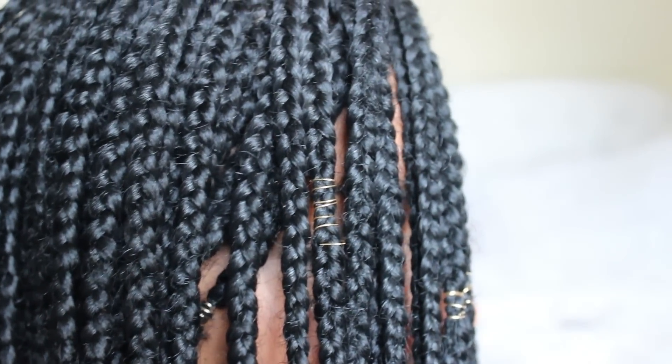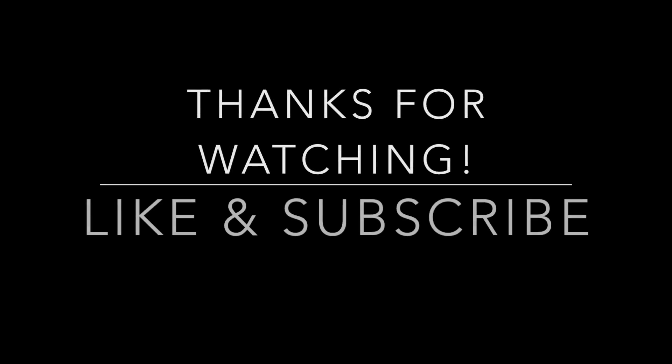So that's it guys, thank you so much for watching. Don't forget to like and subscribe, and I'll see you guys soon in my next video. Bye.